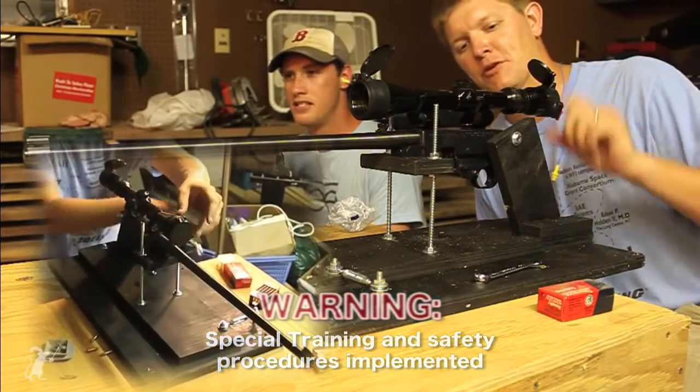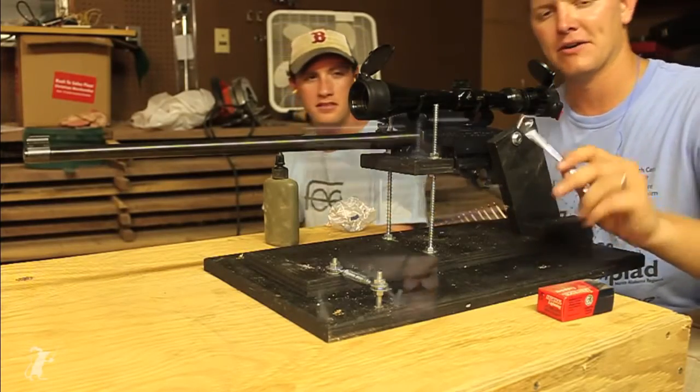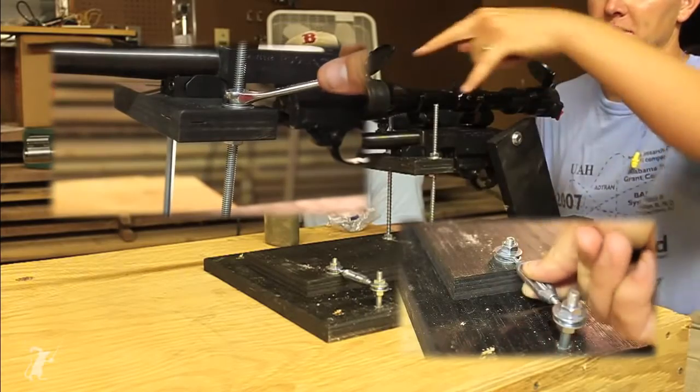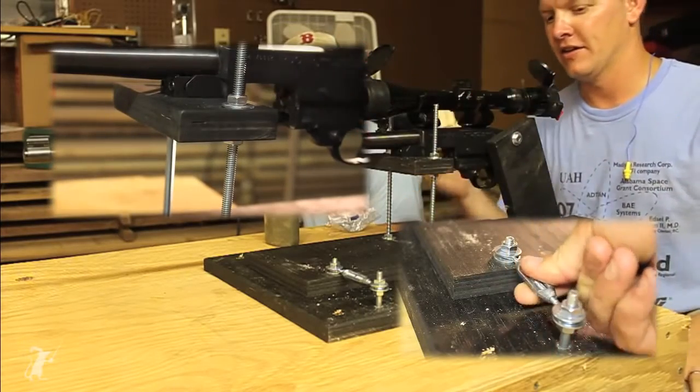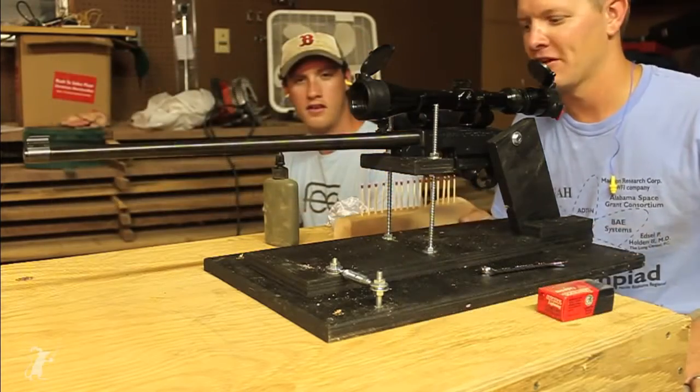We've taken that same rifle, the Ruger 10-22, and we've made a fully adjustable mount for it. We can adjust it in azimuth and elevation independently, and we've got our matches set up so we've got more of a lab-type environment.